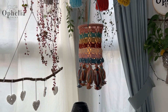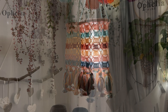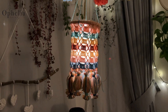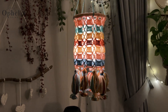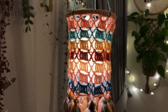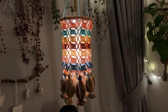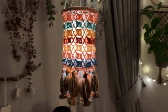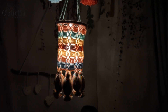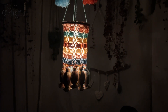Hi everyone, it's Anja here and I'm back with another video for Ophelia Talks. Today we are making this lovely little lantern. When we were in Egypt we saw lots of lovely lanterns — copper ones and metal ones — but we didn't have space in our suitcase, so I thought maybe I could crochet one. So here we are! I hope you will enjoy making this; it's a little bit different from what we normally make, but I was inspired by my holiday.